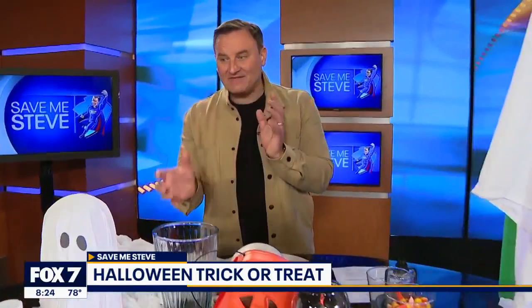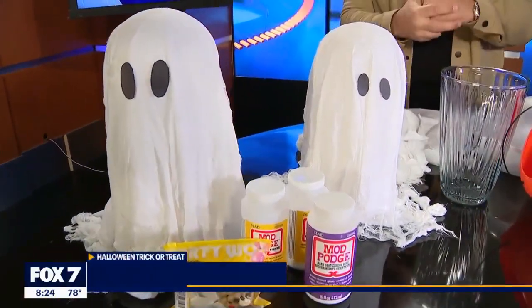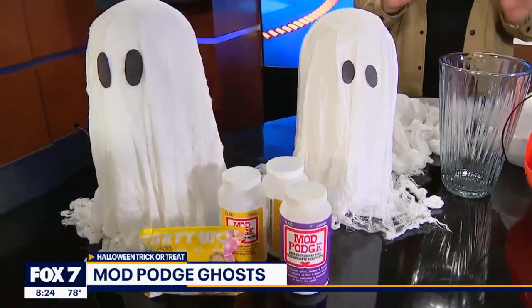Certainly some tips to pass along as we navigate what we see. Have you seen these Mod Podge ghosts on TikTok? These are so cool, but can we replicate it? We can. I did this with my boys over the weekend. First things first, this is an outdoor activity — it can get a little bit messy, but it's super easy to do.